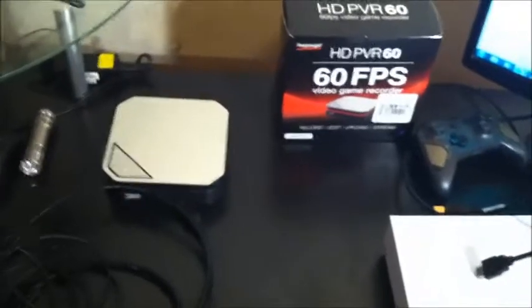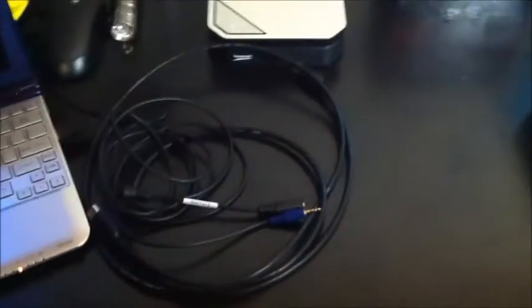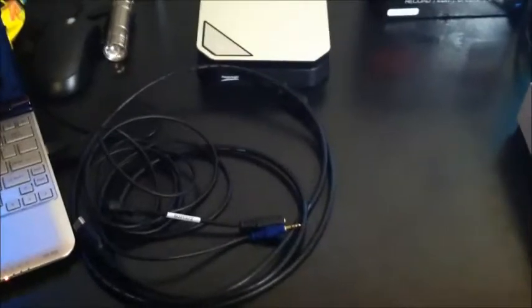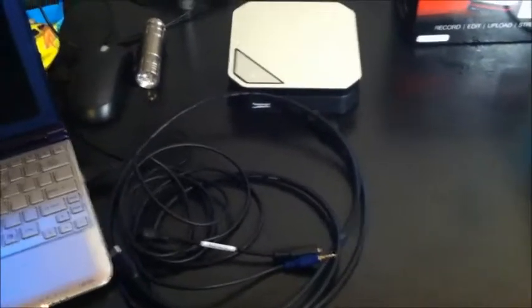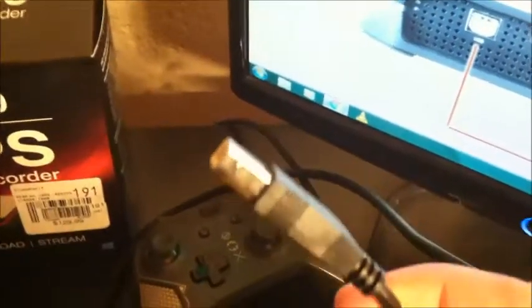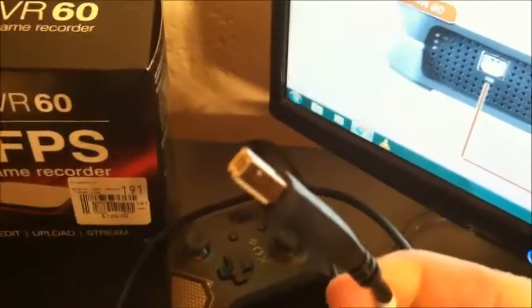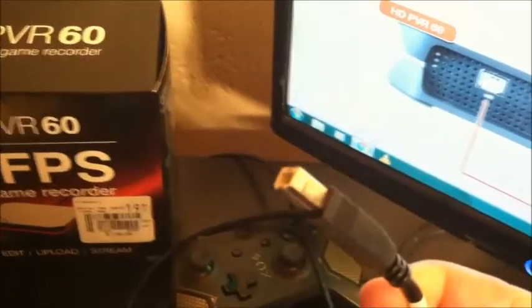Inside the HD PVR box is the HD PVR capture device, the HDMI cord, and the chat cable — which is not even noted in the instruction manual that it comes with the HD PVR 60, and there are no instructions at all on how to hook it up. Also in there is the USB cable, which I already have plugged into the USB port in the back of my PC. This plugs into the HD PVR and is what powers it and allows it to share data with your PC.